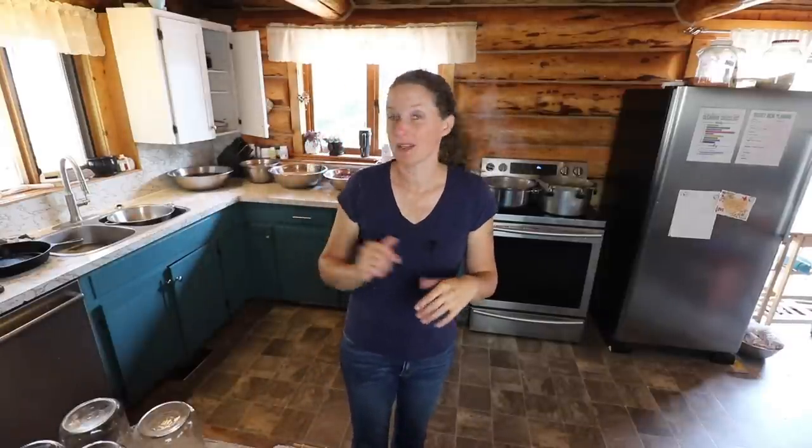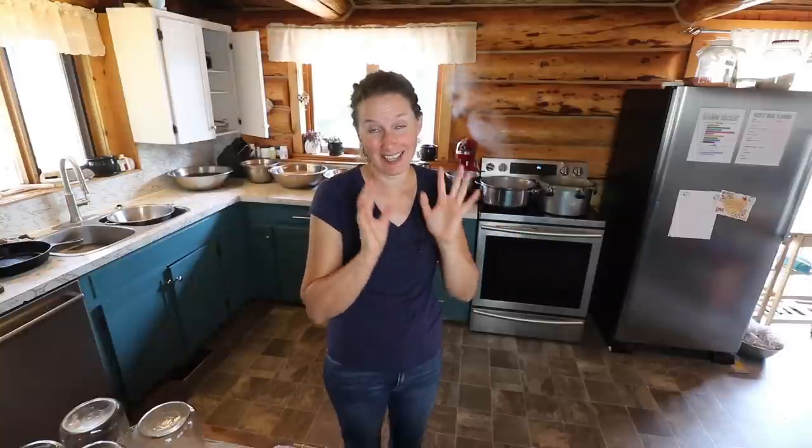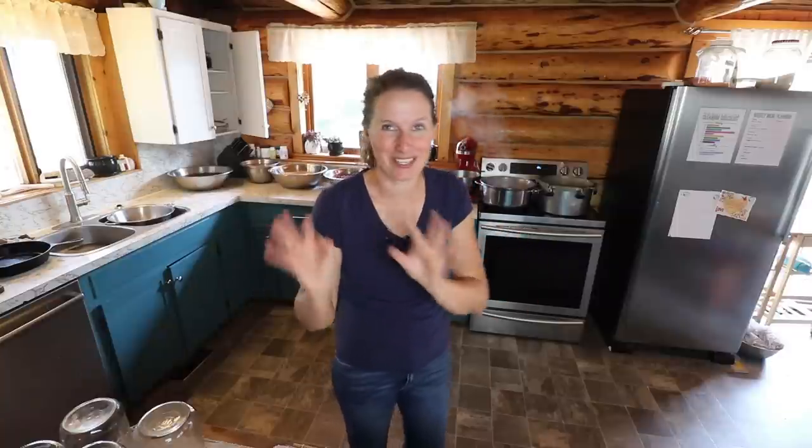I'm just going to give my hands a good wash since I just touched that cup that has the mastitis bacteria in it, and since I'm going to be handling food — you should always wash your hands after touching anything where there's bacteria, of course. Okay, let's talk pressure canning beans. This is one of the easiest things to pressure can, and one of the things I recommend people pressure can as their first product.